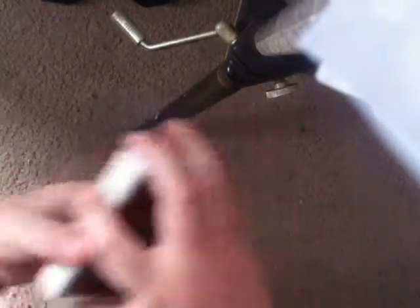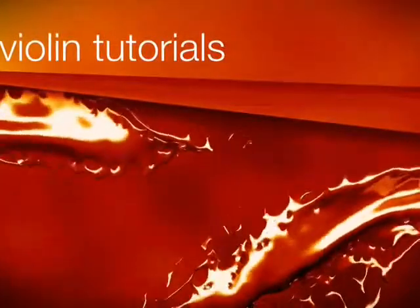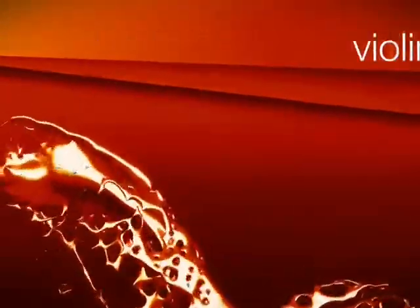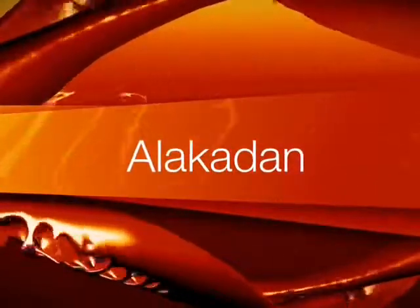I'll do it again and show you that it is false — 9 and 8 of spades. Hope the camera picks that up. There's the 8 of spades, and the 9 of spades. So let's get into it.